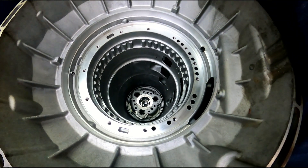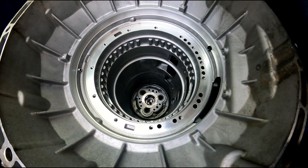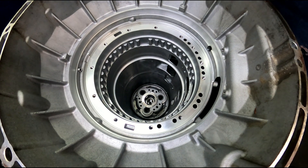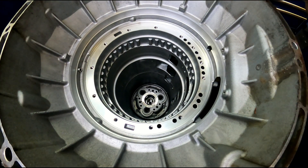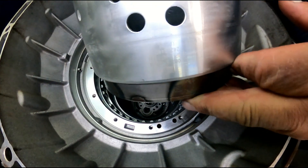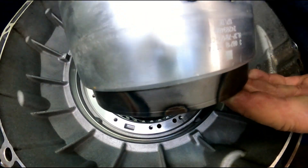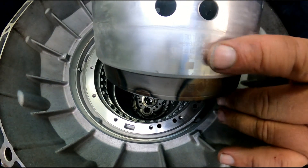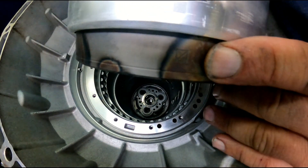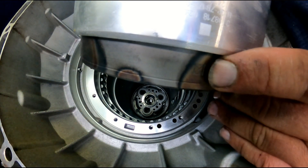I already got the output shaft in and the bearing that goes on it. One of the other things we talked about - we talked about these laser markings on this drum. This is the first one I've had come in that's actually had the markings on it. It's got it here and it's got it right there, and they say they're supposed to line up.